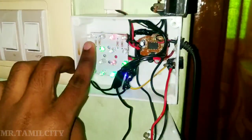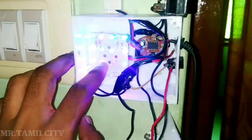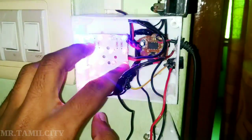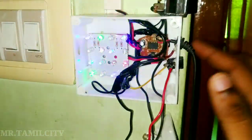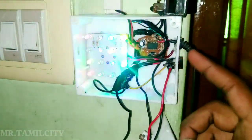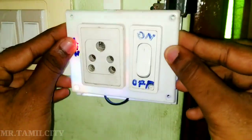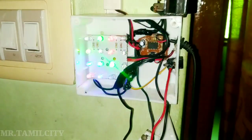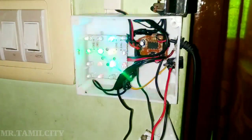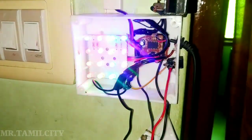Now you can see the lights on the board. The lights are 5V chargers. There are 16 lights. You can see the lights on the car, jeep, and auto. If you check the lights on the car, I won't skip this video.